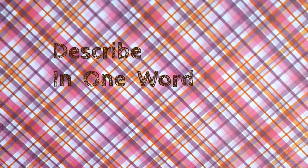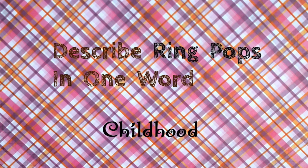Welcome to Describe in One Word. I'm Daniela, and if I were to describe ring pops in one word, it would be childhood, since I'm a 90s kid.